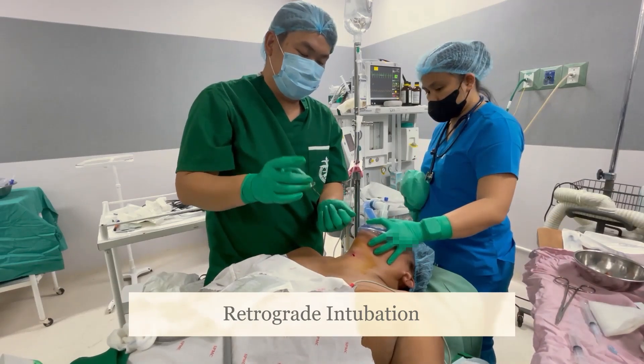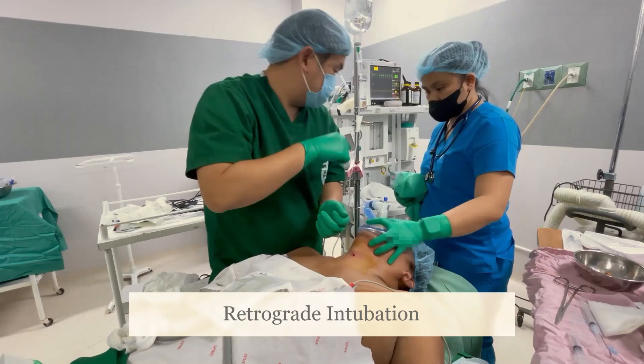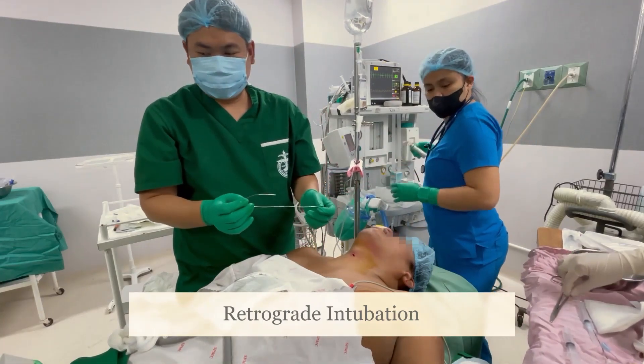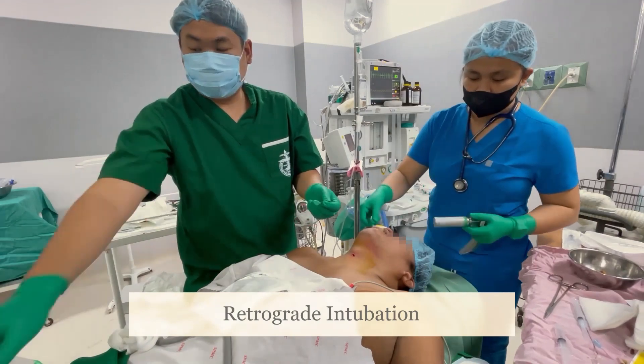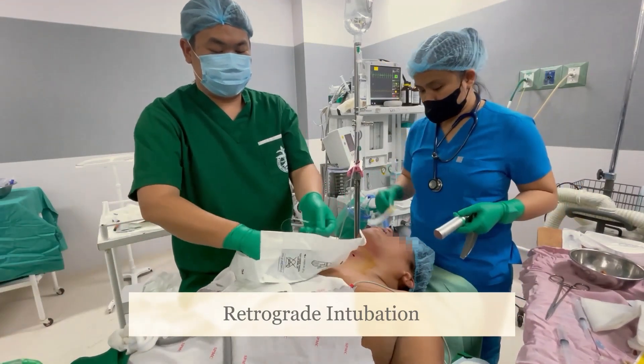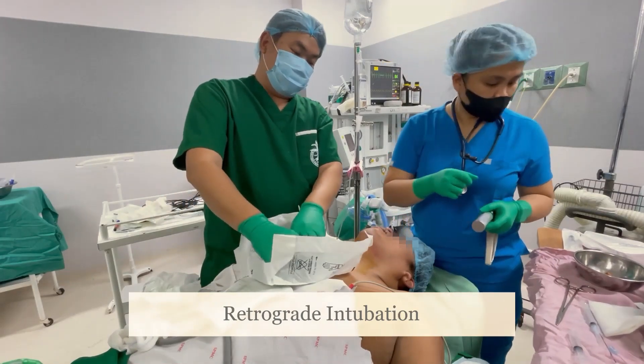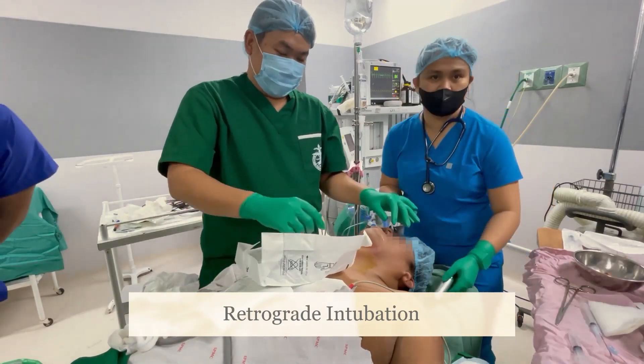If the patient is awake, sometimes they could spit out the catheter. Most of the time, you will need to grab it with a forcep and pull it out. At rare instances like this one, it automatically goes out of the mouth. Remove the two-way needle.